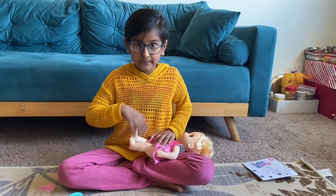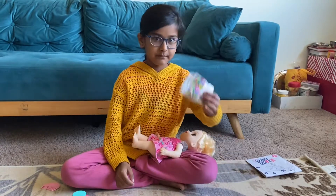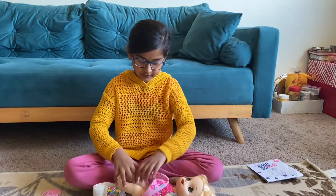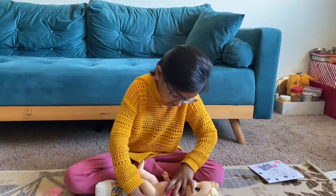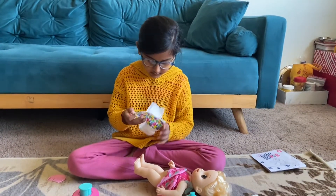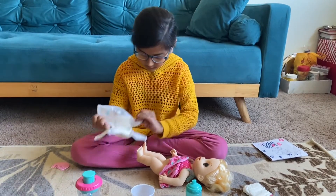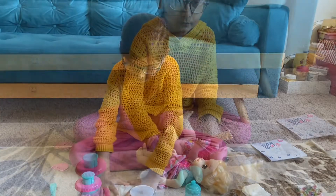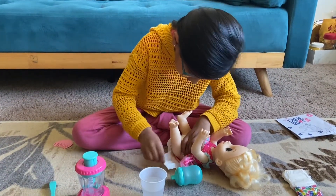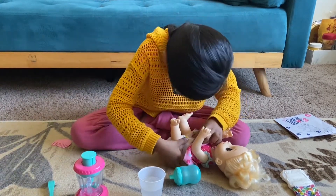Of course we have our doll. The first thing we're going to do before anything else is put her diaper on, because when you feed her she will pee in her diaper. So let's lay her down like this, open the diaper like that, and put it on nice and neatly.